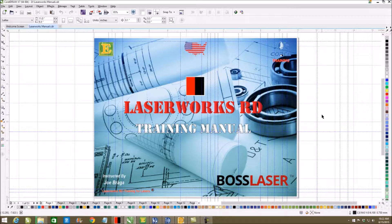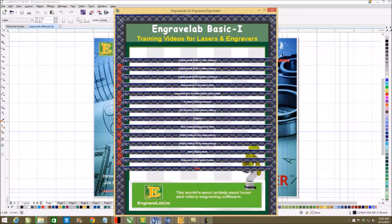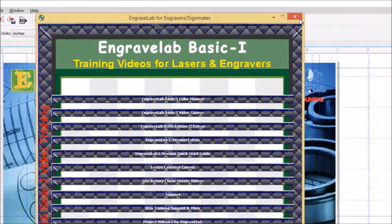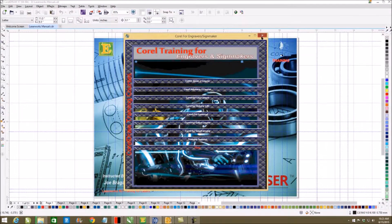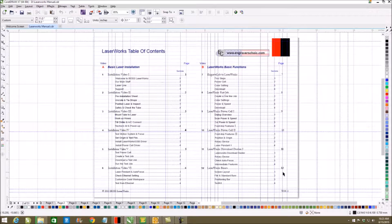My name is Joseph Braga. I also have instructional programs for CorelDRAW, Engravelab, and XGW Xenotec. The main thing to remember is that LaserWorks is not a full graphics program — it's a full graphical interface, which means it's like a print driver on steroids.